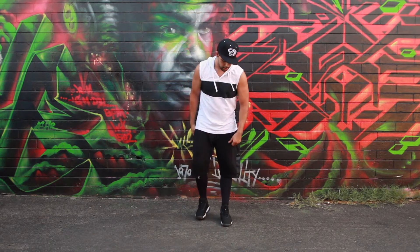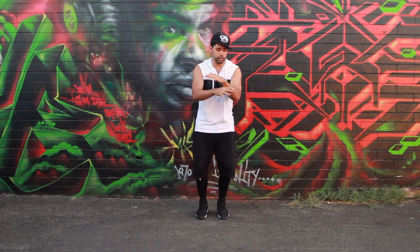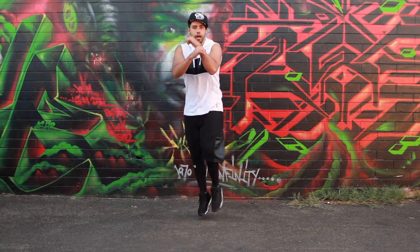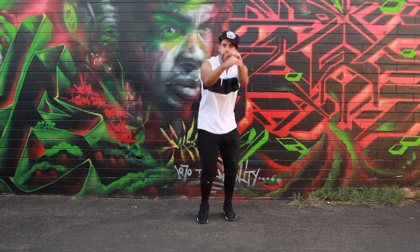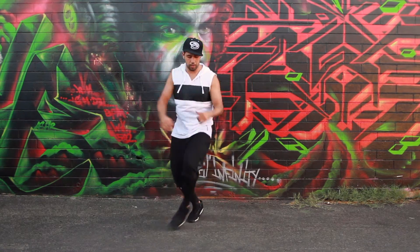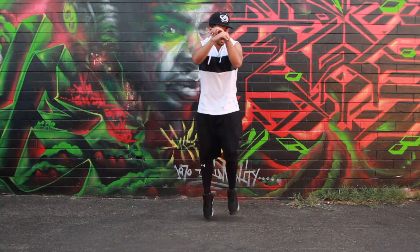Okay, in the front view, it's basically like this — we go one, hop, two, hop, three, hop, four. So hop, boom, hop, boom, hop, boom, hop.